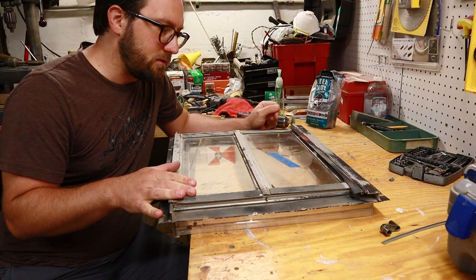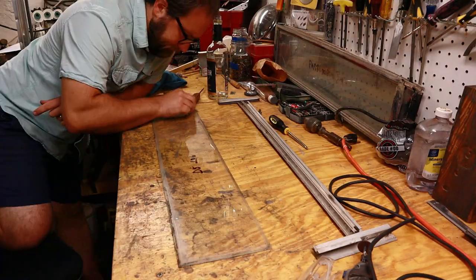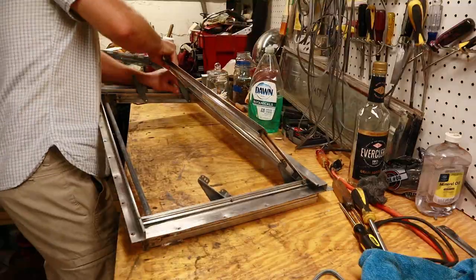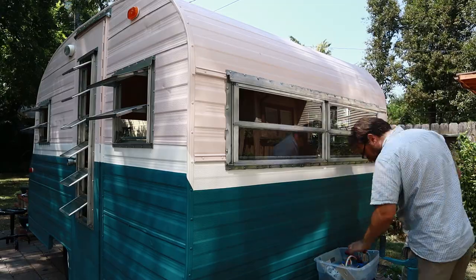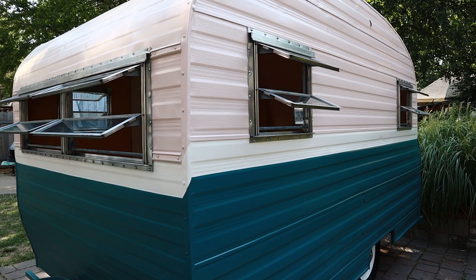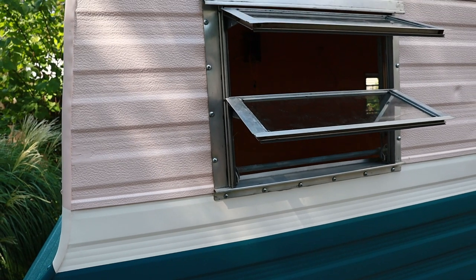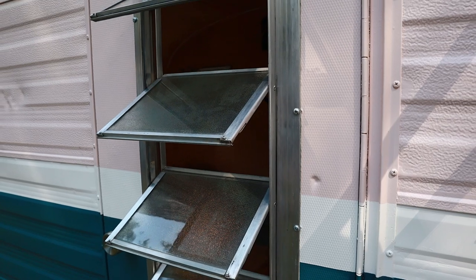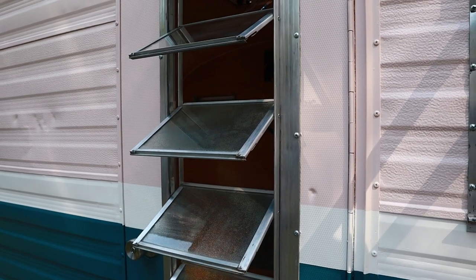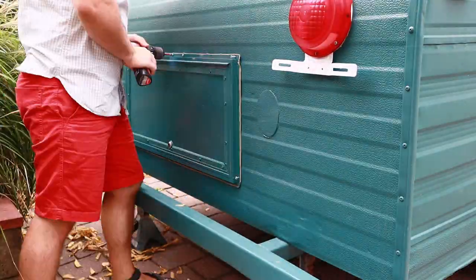Windows — this is probably my least favorite part of this camper. I took apart each window, cleaned them up, resealed them I thought, and then put them back in with new butyl tape and all that, and ultimately they still leaked. I know why and I can fix it, I just still have not fixed it to this day. So oops. Then I put the hatchback on and moved on to the interior.